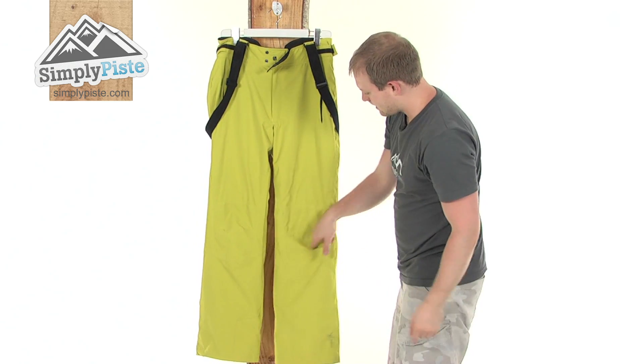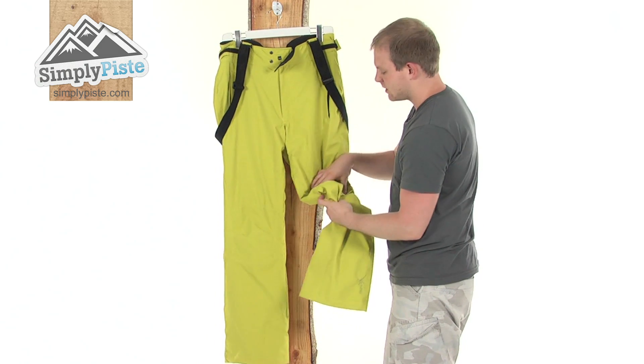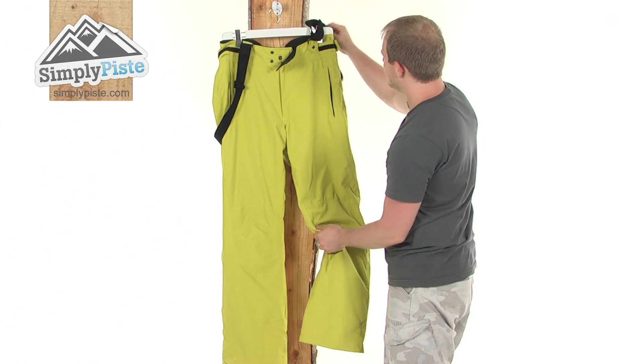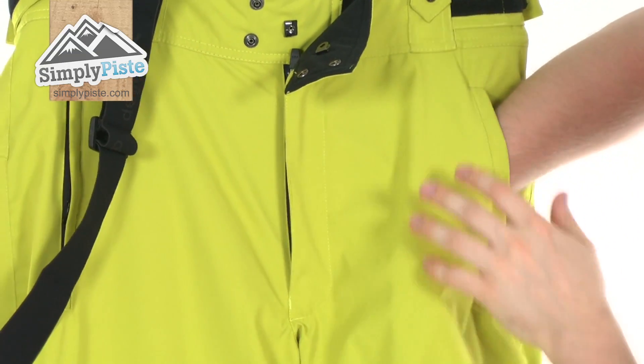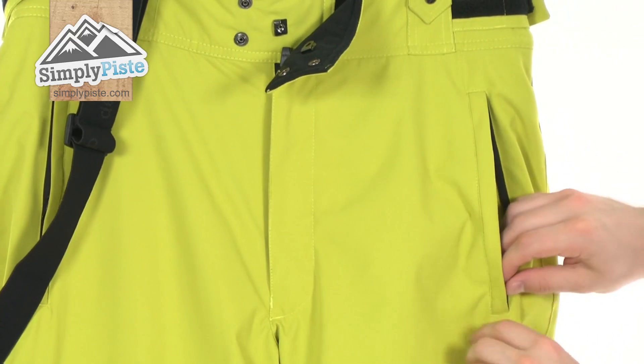Let's take a look on the outside, coming down here. You see you've got articulated knee pads, just to make sure any bumps and scrapes aren't going to affect you too much. And just behind here, as you can see, we've got a pocket either side with a zip — nice size pocket goes all the way down, and inside they incorporate this nice silky material, just to make sure whatever you put in here is going to be nice and safe.